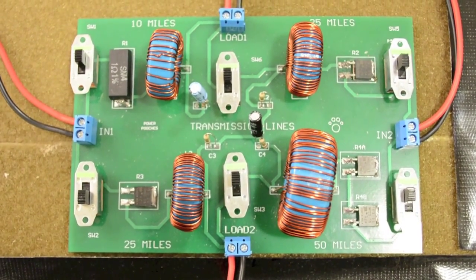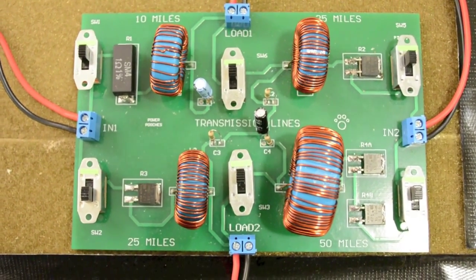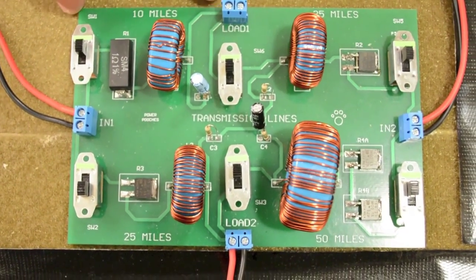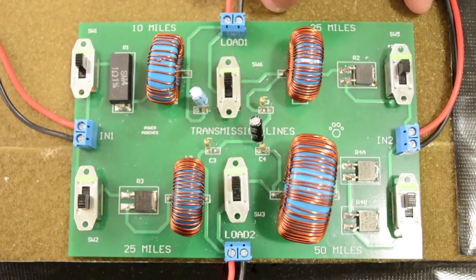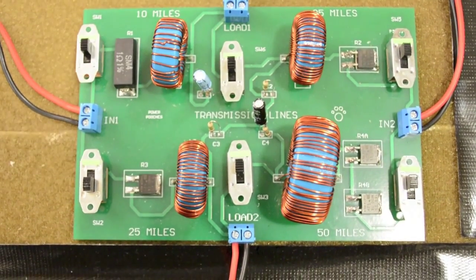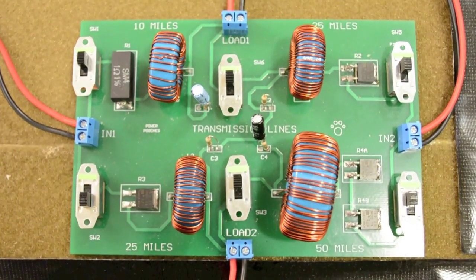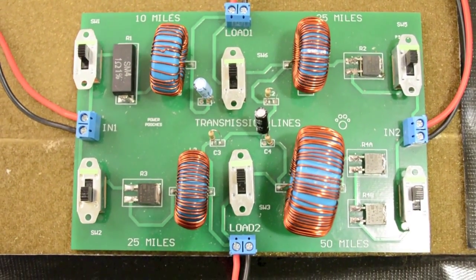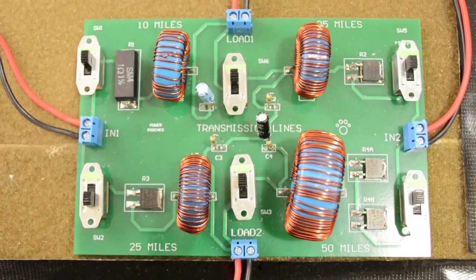In our modeling of the RLC transmission lines, we tried to do our calculations per unit length. We have a 10-mile transmission line, a 25-mile simulation, another 25-mile simulation, and a 50-mile transmission line. In these T-lines, we have resistance and inductance in series, and in parallel we have capacitors.